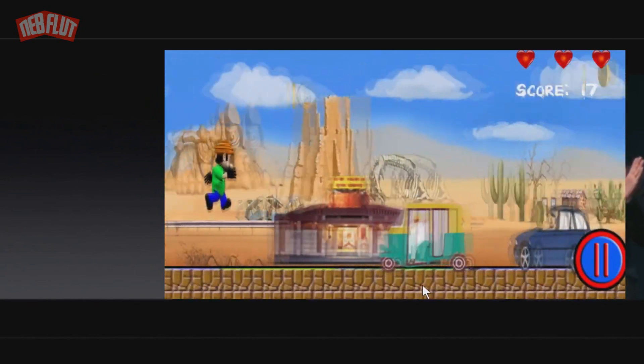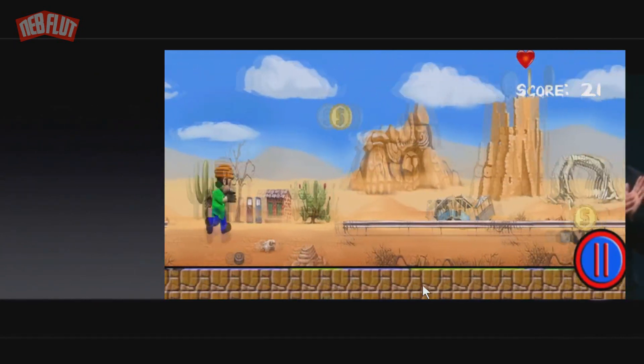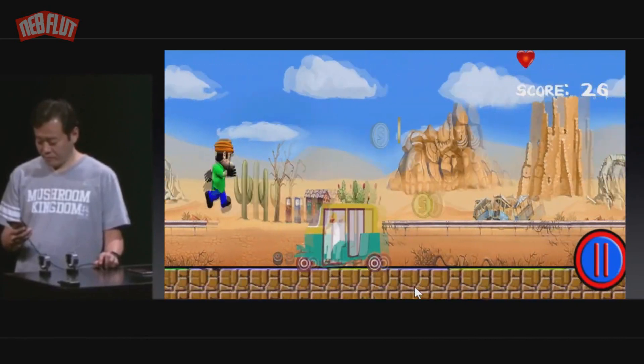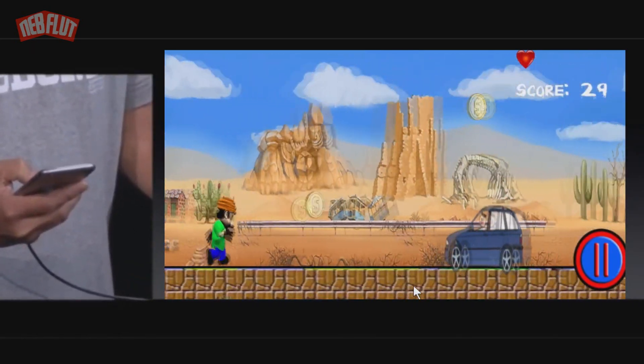You can keep getting high scores. You can collect as many points as you can and get to the end of the level before time runs out.